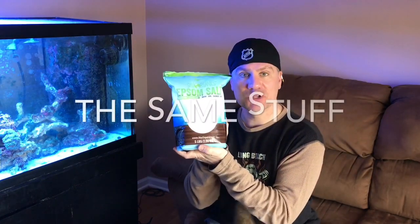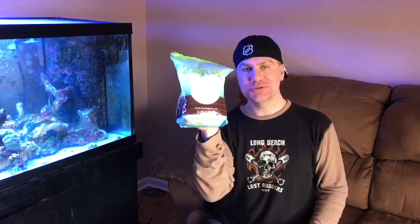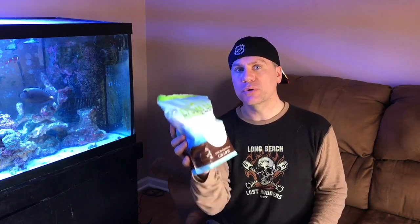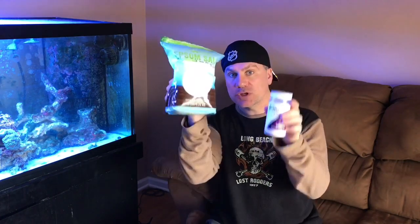So you go into the reef store, you get some magnesium. I don't have the price on here, but I think it's safe to say it's going to be about $15 to $17 for this little thing of magnesium. It's just crystals — Epsom salt. It's magnesium sulfate. Look at this. Use this to soak in the tub with. It's also used to put in your marine tank. It's magnesium. It's an element. There's no difference just because there's a label on here from your reef store. This is the same price as this. Which would you rather buy?